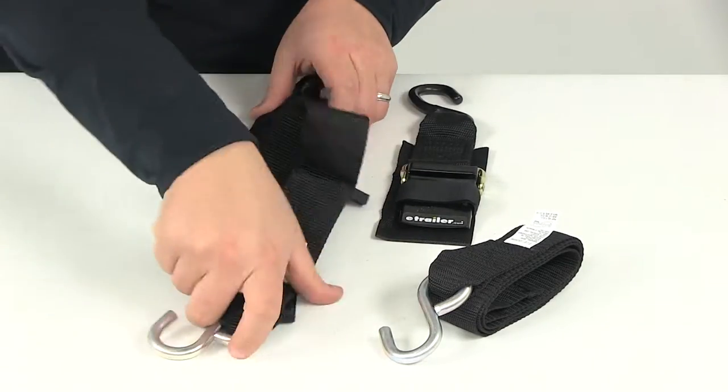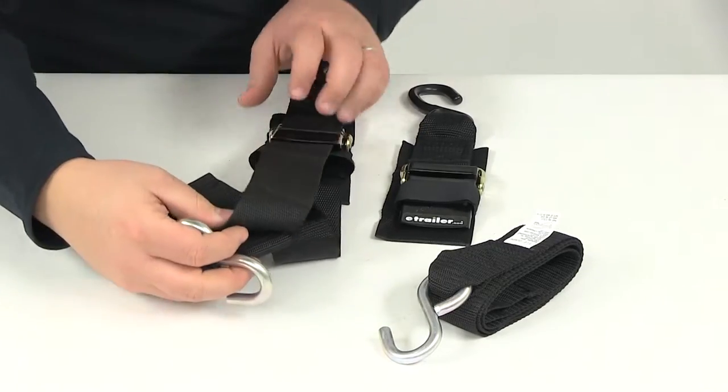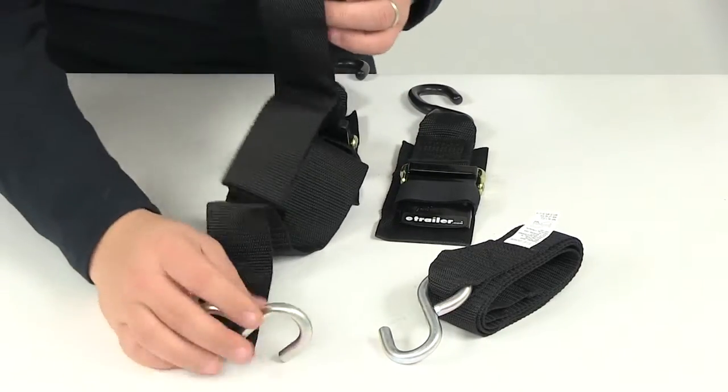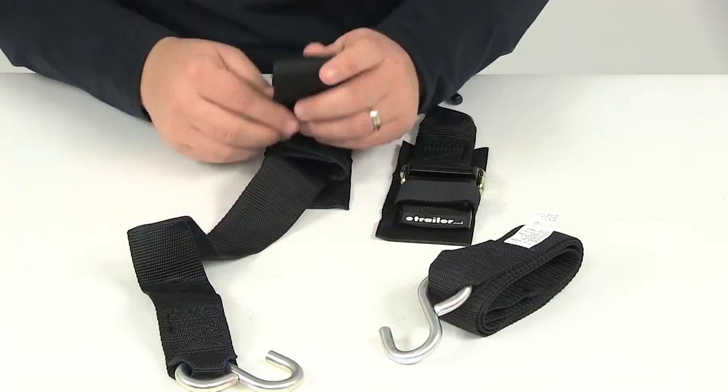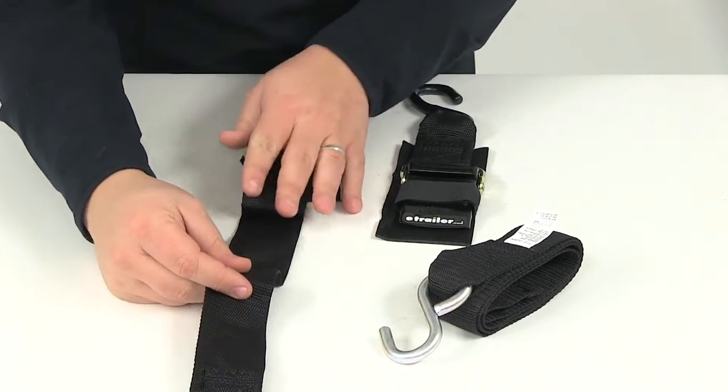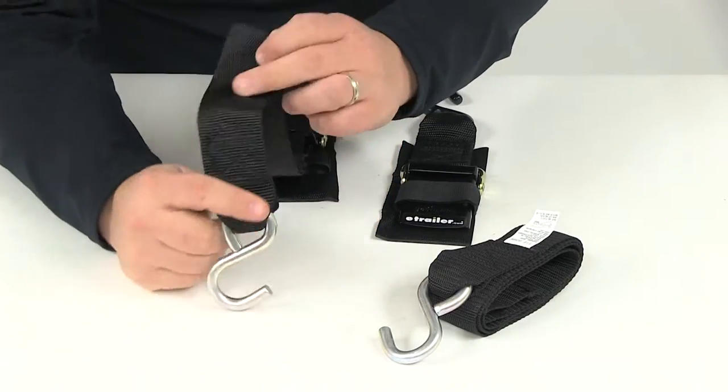The strap dimensions: it's going to give us a width of right around two inches, and the overall length of the strap is going to measure four feet. Maximum load or brake strength is 1,200 pounds per strap, and it's going to have a safe working load limit of 400 pounds.